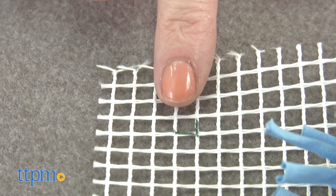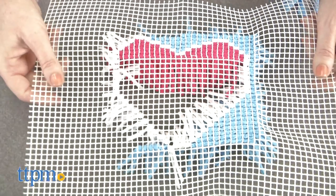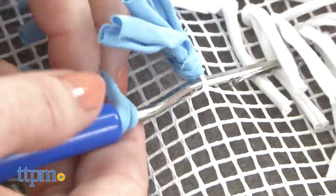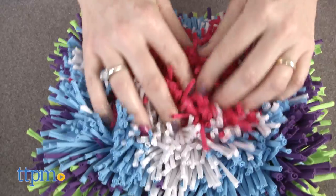Some things to note: first, try to count out your squares in your custom design so you will have enough strips — we ran out of pink for our heart. And second, this is a long-term project not completed quickly, but the results are extremely rewarding: a durable and fun piece to decorate your room with.